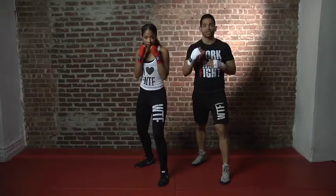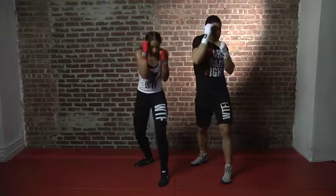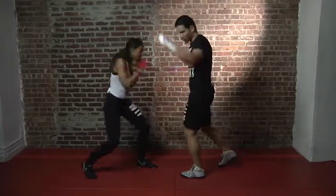Right after that, we're going to change levels by adding another 1-2, but it's going to be to the body now. So let's do it: 1-2, block, block, 1-2. Notice how we dropped at the last second. Let's do it facing this way — nice and easy. 1-2, block, block, 1-2. Last time: 1-2, block, block, 1-2.